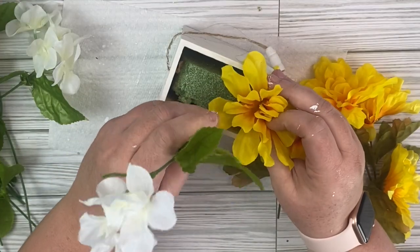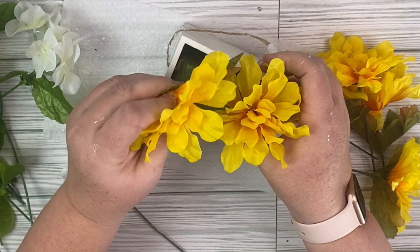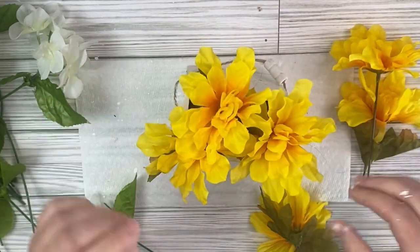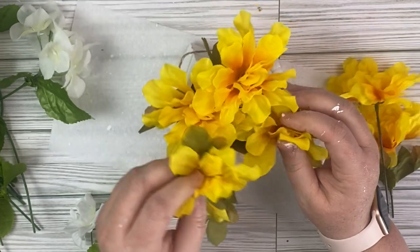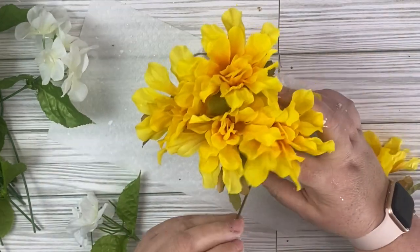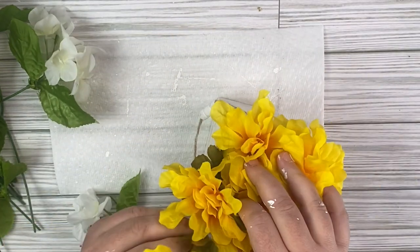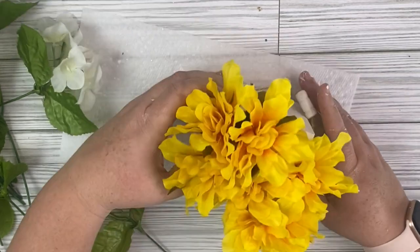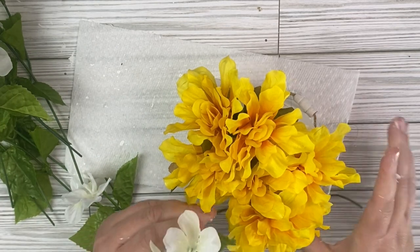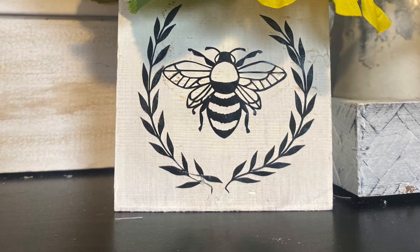Since I am currently on a no-spend challenge this month, which included craft supplies as well, I have definitely been crafting from my stash. I'm not really good at using my Silhouette, but I've had some fun this month learning how to use it. If you're trying to save money or use up the things you have, I definitely recommend a no-spend challenge. I've been inspired by the budget community on YouTube — I'll leave some favorites in the description box. Here is our floral arrangement; I think it is so simple and sweet and I love how it turned out.